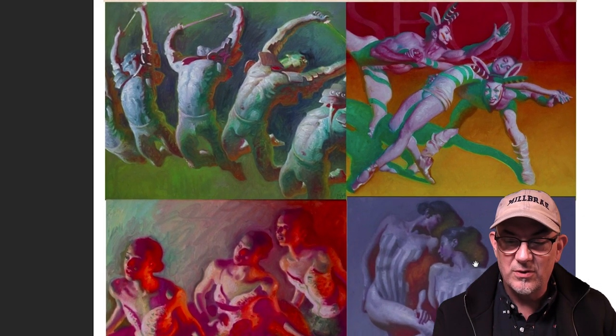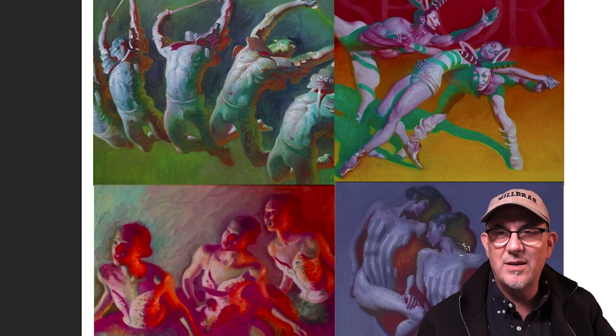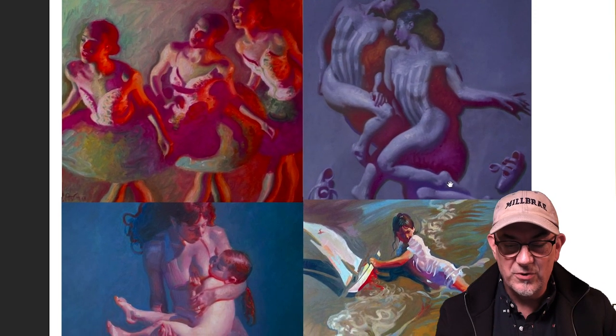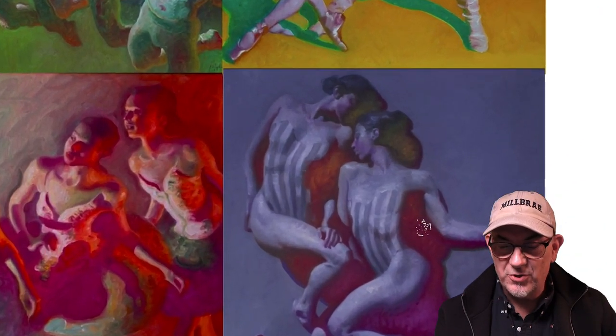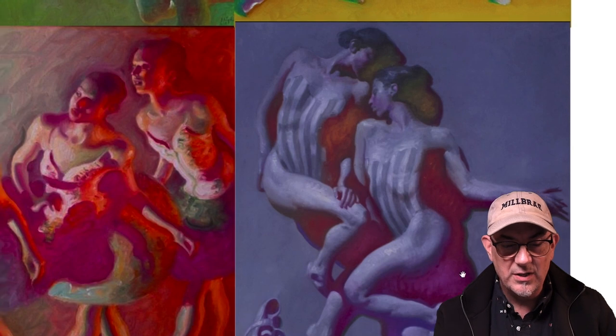You can check out his color scheme — it's kind of the secondaries: violets, oranges, greens. And he does another really cool thing with the shadows: if it's a cool color, he'll warm up the shadows and make them a little bit red or orangey.